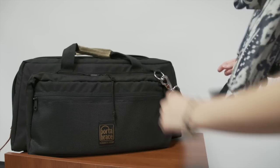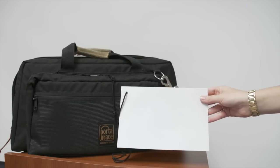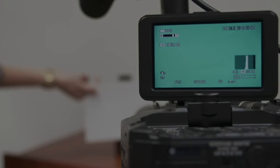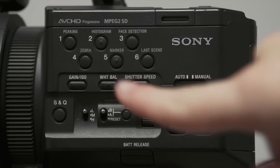The last thing you need to adjust is the white balance. Each kit comes with a white balance card used to determine the right color temperature for your shot. Put your white balance card in front of your subject you are shooting. You must zoom into the white balance card until it fills the screen.